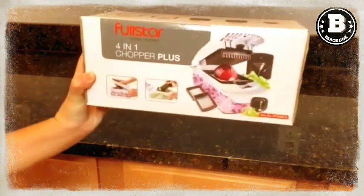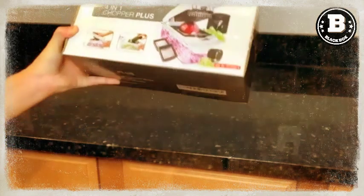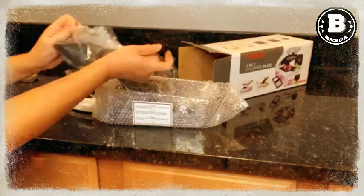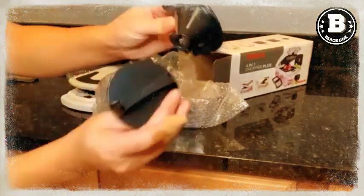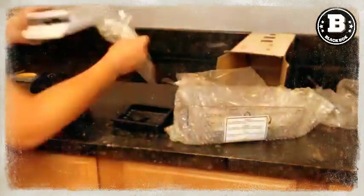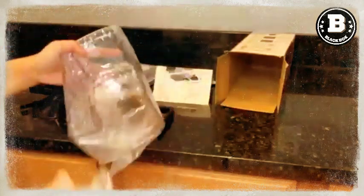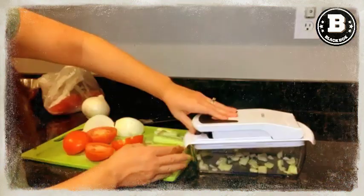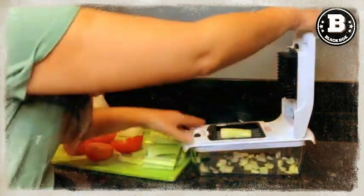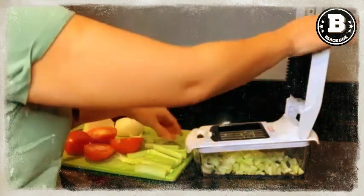But the Full Star Vegetable Chopper isn't just a time saver — it's also made with rust-resistant heavy-duty 420 stainless steel, ensuring that the blades remain razor-sharp for crisp and smooth cutting. The soft grip handle with rubberized TPU enhances leverage, and the non-skid base ensures stability during use, making it easy and safe to chop, slice, and dice fruits and vegetables in half the time.